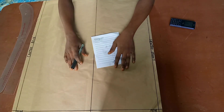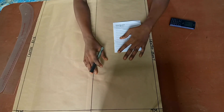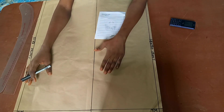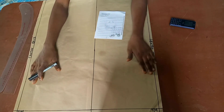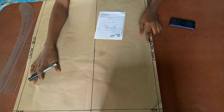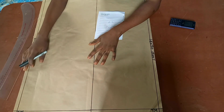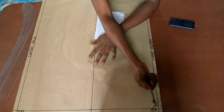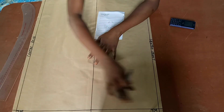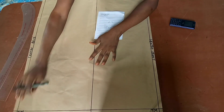The basic skirt block. As you can see I have my paper on the table already, divided into two — this will be for the front block while this will be for the back block. This line here is our center front line while this line is our center back line. This line up here is the waistline, which is the starting point of the pattern.